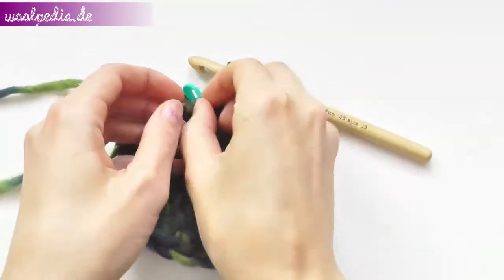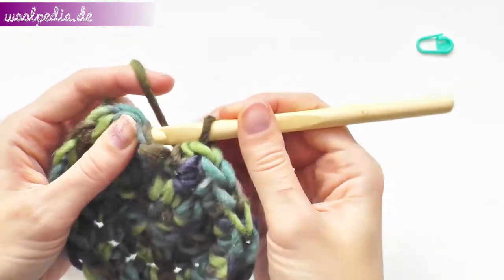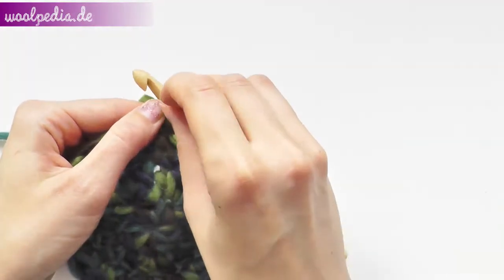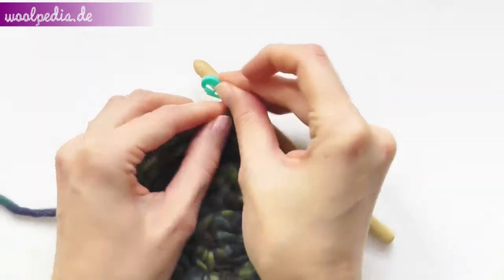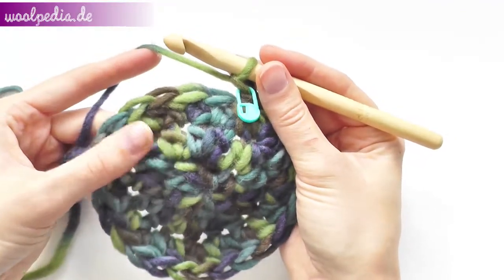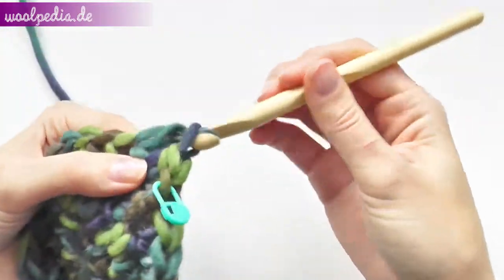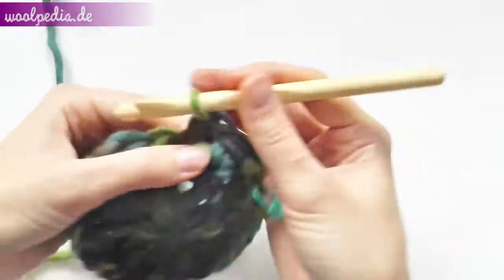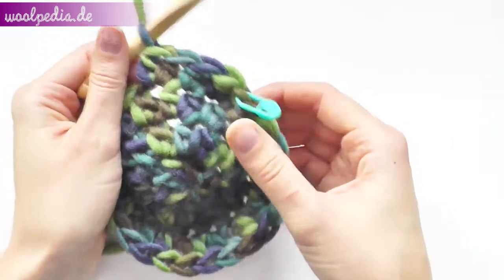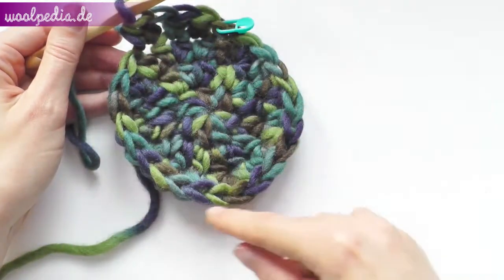This is your round two — take out the stitch marker and join this round. Set the marker again and chain one. In round three we increase every third stitch: one half double crochet, one through the next stitch, and through the third stitch two. In the fourth round increase every fourth stitch, the fifth round every fifth stitch, and so on, continuing until your bottom is big enough.